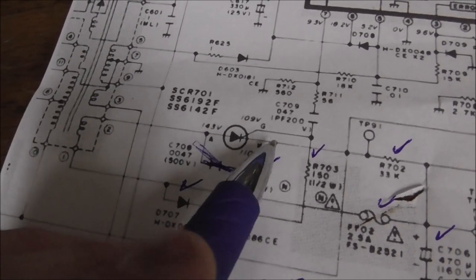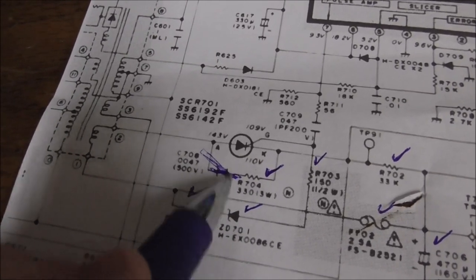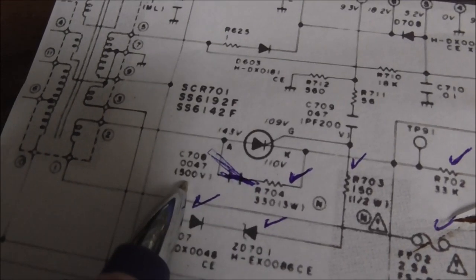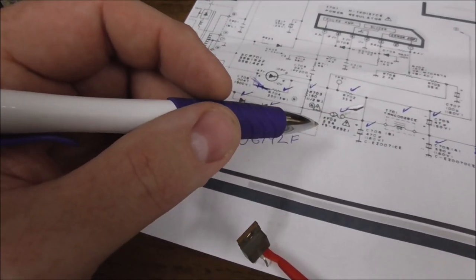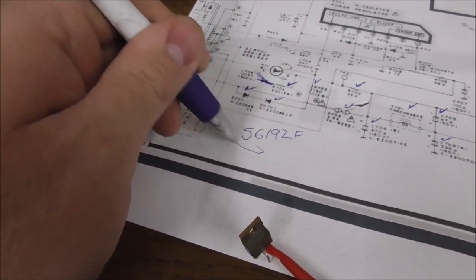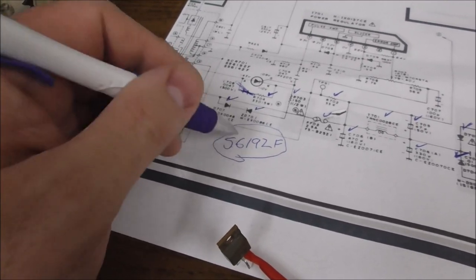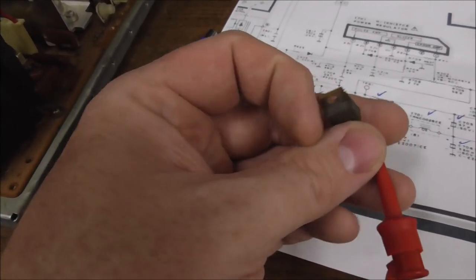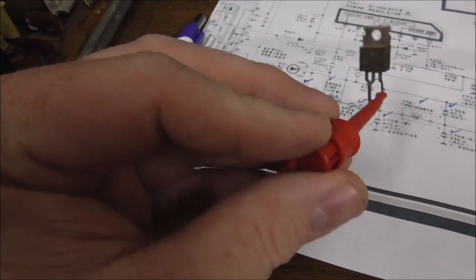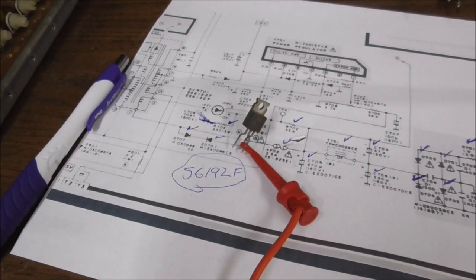So if you get one of these with the voltage in the 70s, it's probably this SCR. It could be other stuff, but this is our first step. We're going to order these and pop one in. Reading online with other people messing with these, it looks like this is a pretty common problem. We've got 78 volts on the B+ and this SCR is shorted. I'll let you know what happens when we get our new one in.